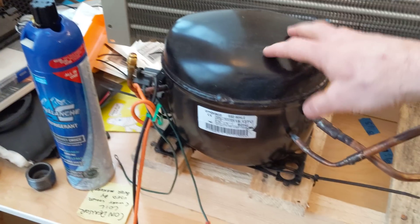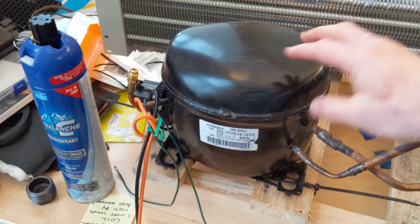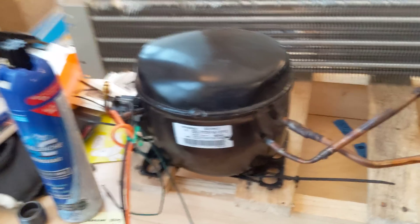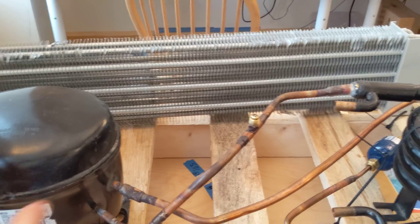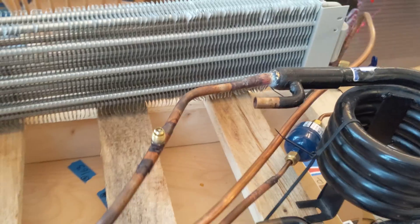This is the compressor. It's taken out of an old refrigerator, but it turns out it's a really nice little compressor — very quiet. A bunch of service ports that are handy for checking the pressure on the high side and the low side. A filter dryer, just because you're always supposed to have a filter dryer.